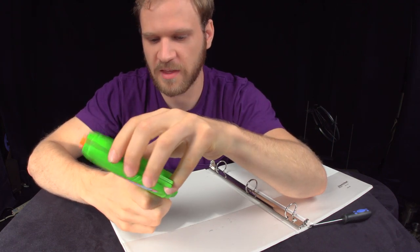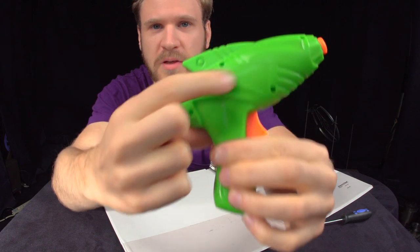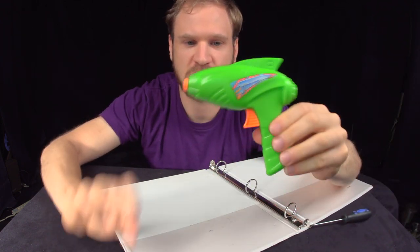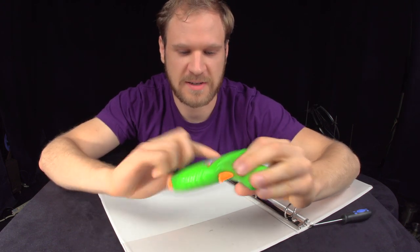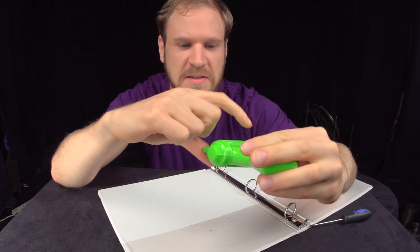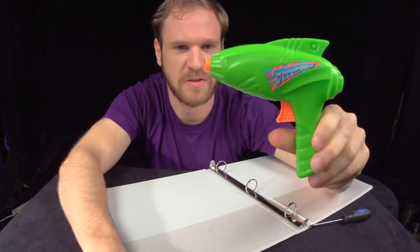One other interesting thing I noticed about this gun: on one side it's got a sticker that says Twister. On the other side, it doesn't have a sticker, even though it's got a place for it. That's obviously just a marketing thing — when this was sold in the store, it was probably in a package and you could only see this face, so there's no point putting a sticker on the back. This sticker costs a fraction of a penny, and maybe some labor to apply it. If it saves you even one cent per unit and you make hundreds of thousands of them, it saves you a thousand dollars. So that's probably something someone definitely thought about.